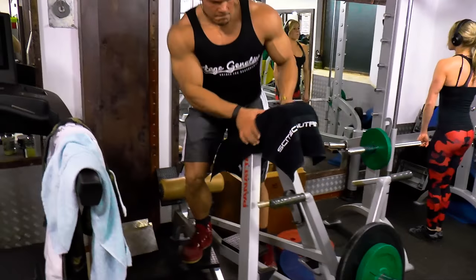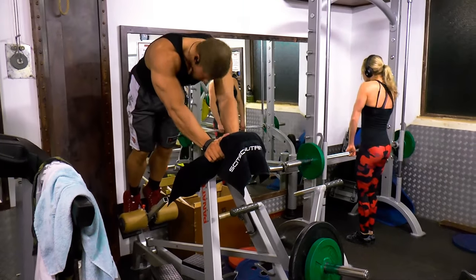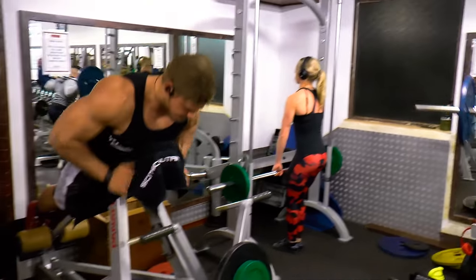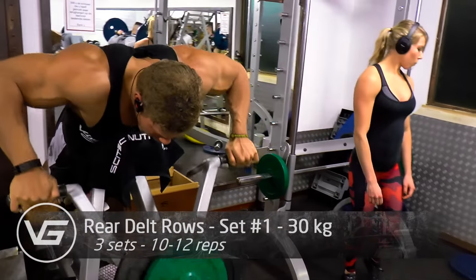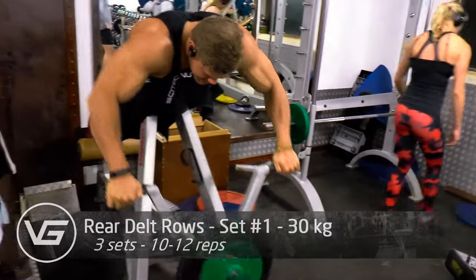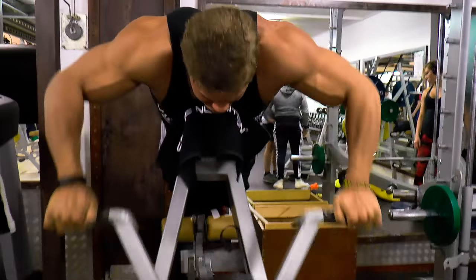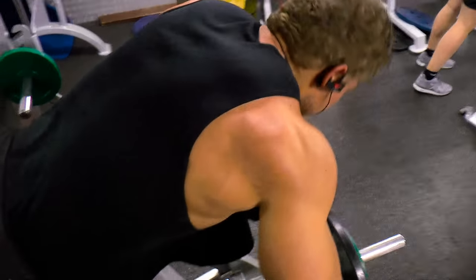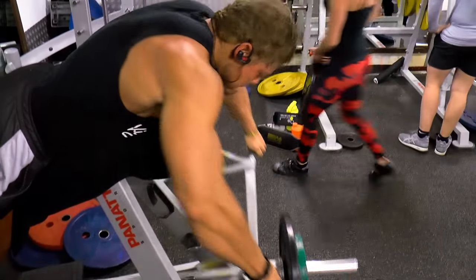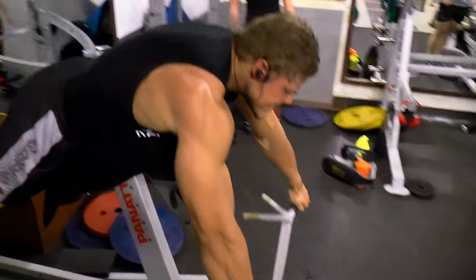That's the problem, and that's why I like to start with an isolation movement when it's my weak point. Now we move to the rear delt rows — this is a very good one for the traps and the rear delts. As you can see, the rear delts are popping, which means I'm using those muscles to pull the weight. I am consciously using the traps as well because the traps are kind of a weak point for me, or I just want to make them bigger.